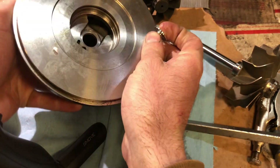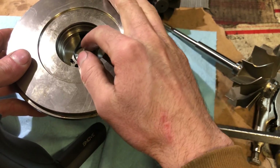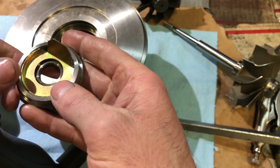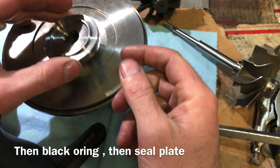They let me do the rebuild on that. The correct assembly order is: collar face down, then the thrust bearing, then you put the collar and seal into this piece, then this piece lays down, and then the c-clip goes over top of that.